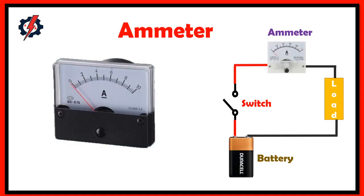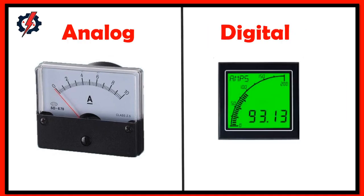What is an ammeter? An ammeter measures the current flowing through a particular point in a circuit. In order to use an ammeter, you need to put it in series between the power source and the load. The unit of this measurement is ampere, which is equivalent to 1000 milliamperes. We also have two types of ammeter: analog and digital.